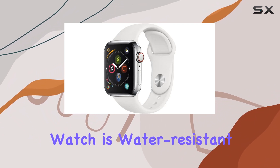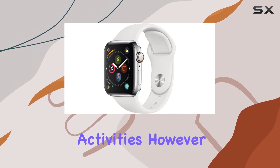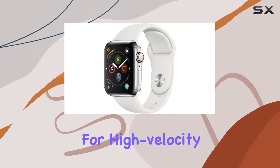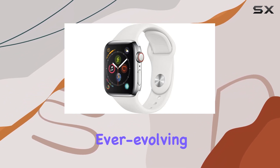The watch is water-resistant up to 50 meters, making it suitable for swimming activities. However, caution is advised for high-velocity water sports or submersion beyond shallow depths.